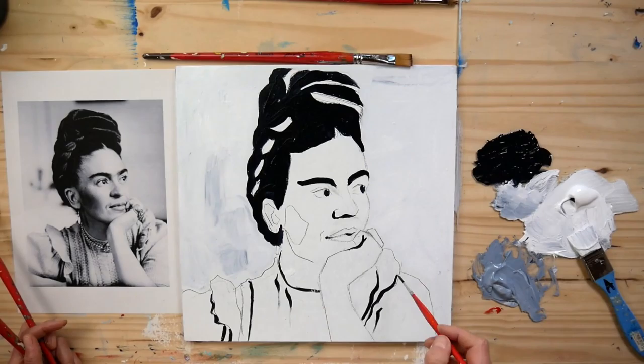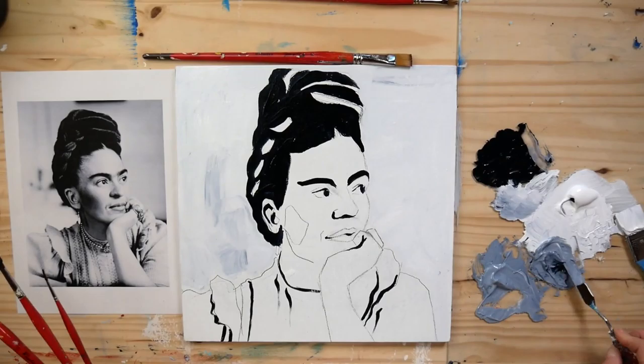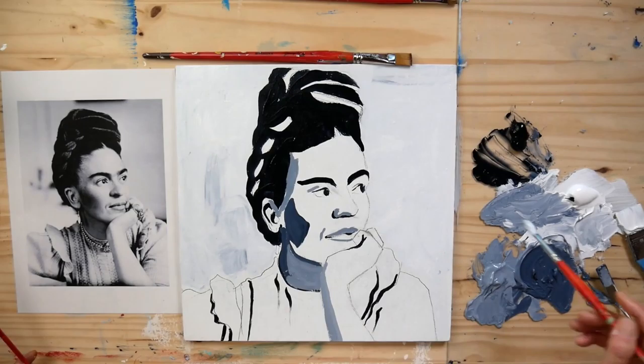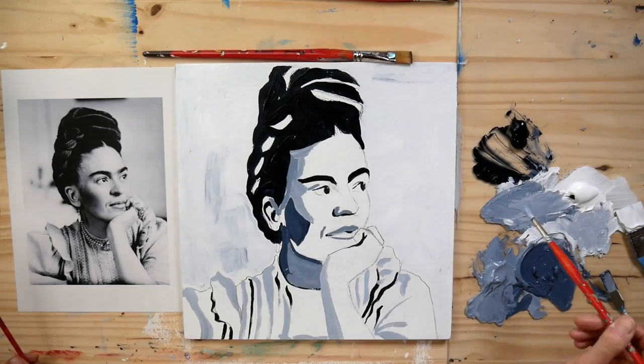Hi everyone, and first of all I really wanted to wish you a happy new year. For this occasion I wanted to show you this little video that is added in the online painting course, which will be launched again in spring. Here I show you how with easy drawing techniques and by using value contrast — or only two colors, black and white — you can build up a portrait in a rather easy way.